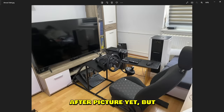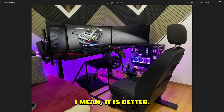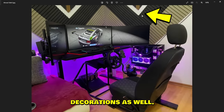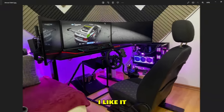Ahmed sent us his setup and told me this is the before picture. I hadn't seen the after yet — but this already looks pretty nice and clean. And here's the after: wow, it is better. Looks fancier, I like the wall decorations, fancier PC, same seat and setup but more monitors. Looks dope, I like it.